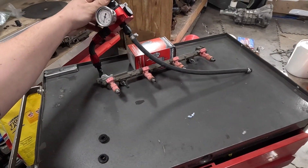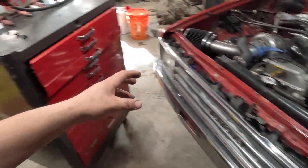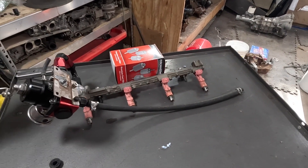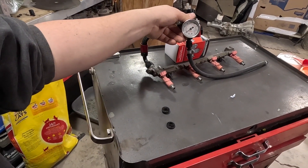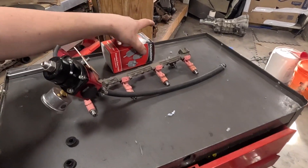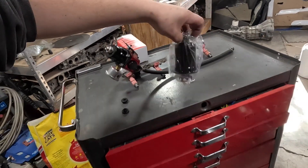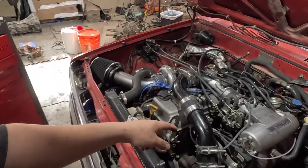I pulled this fuel rail off my Supra that's running a 3RZ — this is a 2RZ but they use the same injectors and head. These are the pink top injectors, which flow the highest rate of the stock injectors that came on the 2 and 3RZs. I also grabbed the adjustable fuel pressure regulator so I can turn the fuel pressure up a little to compensate for the extra boost, plus a fuel filter to make sure I have the best flow possible.